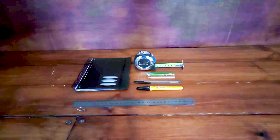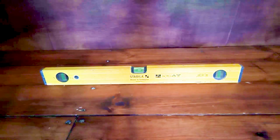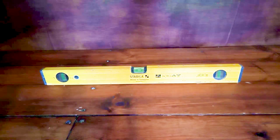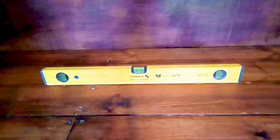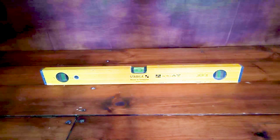A good item to add to your kit is a level. I always go for a better brand level than a cheaper brand because I've found the better brands are more accurate. There's nothing worse than having something that's out of plumb or out of level in the home because your eye will pick it up straight away.